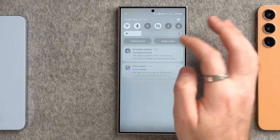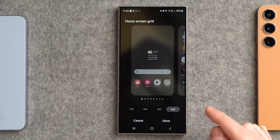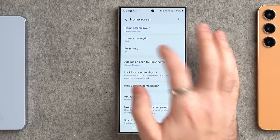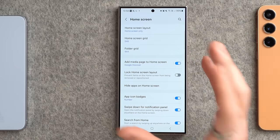While we're in the home screen settings, change the home screen grid to a five by six, so you can fit as much as possible on your home screen. Also change the folder grid from three by four to four by four — this shows you the most content available on your phone screen at one time.